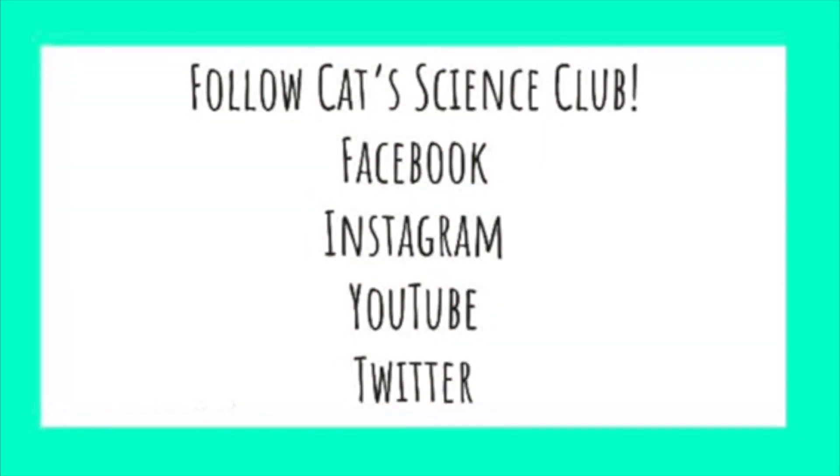Thank you for following Cat Science Club. Remember, you can follow us on Facebook, Instagram, YouTube, and Twitter.